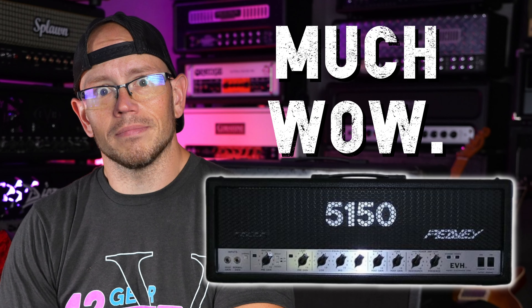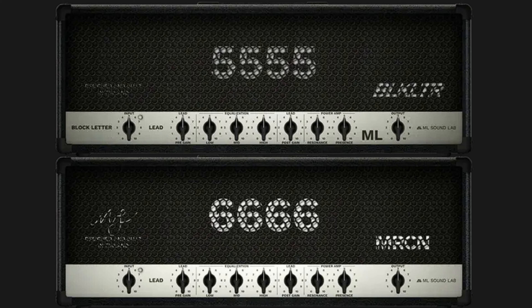What's up guys, Kyle here again. Today we are checking out something truly groundbreaking in the world of high gain guitar gear: a 5150 plugin. This is the Amped Block Letter from ML Sound Lab. Let's do it.